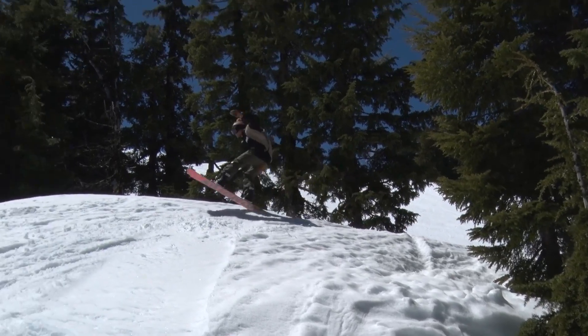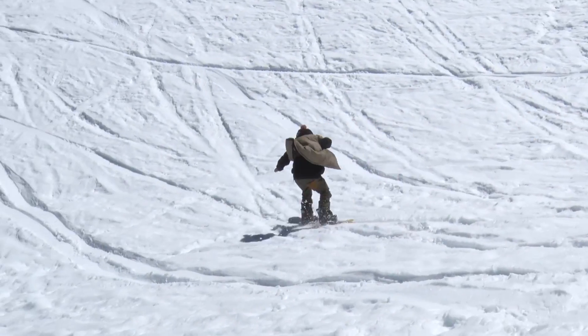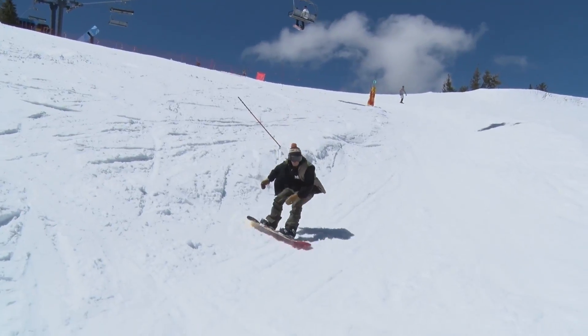What's up guys? Brian here from Tactics. We're here at Mount Bachelor and I just got to ride the 2018 Salomon Sleepwalker.